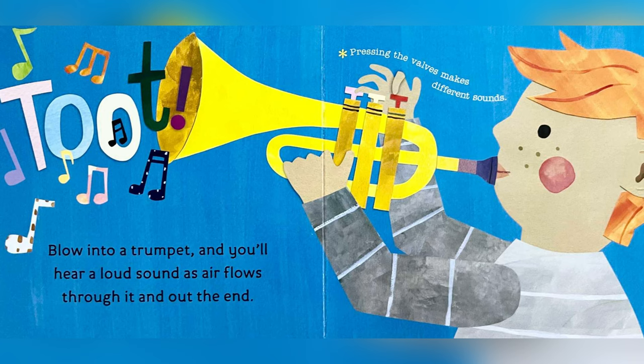Blow into a trumpet and you'll hear a loud sound as air flows through it and out at the end. Pressing the valves makes different sounds.